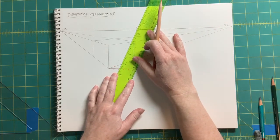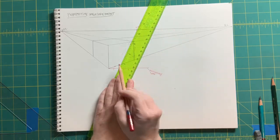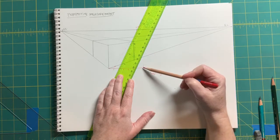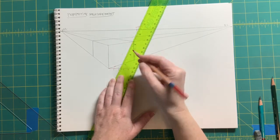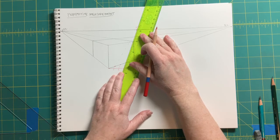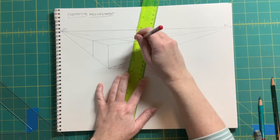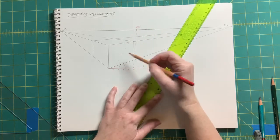From measurement two, back to the special vanishing point. Be sure you're going from where the tick mark meets the measuring line — not from the top of the tick mark. Go from where that tick mark meets the measuring line up to that edge. Then continue with each one: from measurement three up to that edge, and measurement four up to the vanishing point — it may look like you're shooting for the corner, but no, go to that special vanishing point right there.